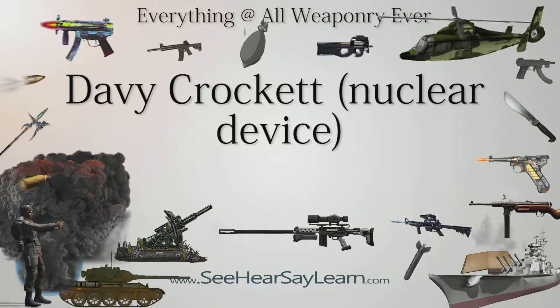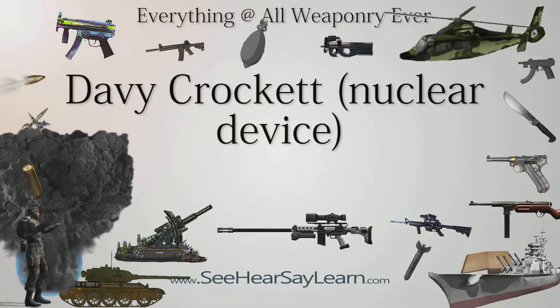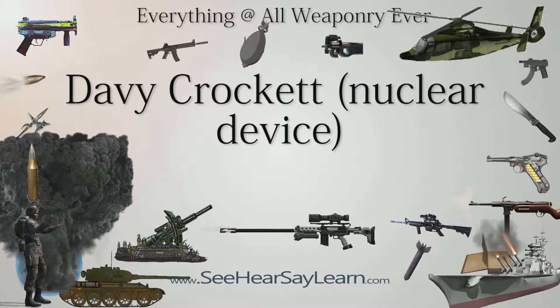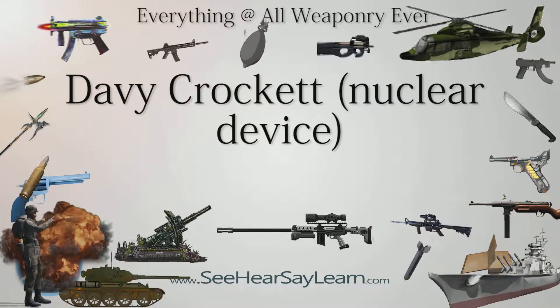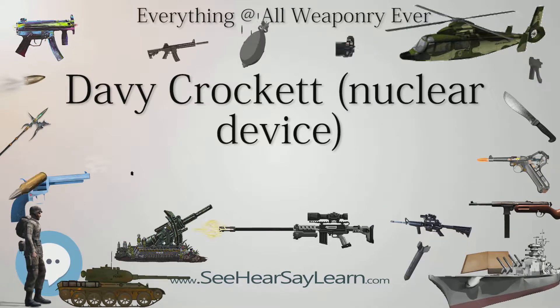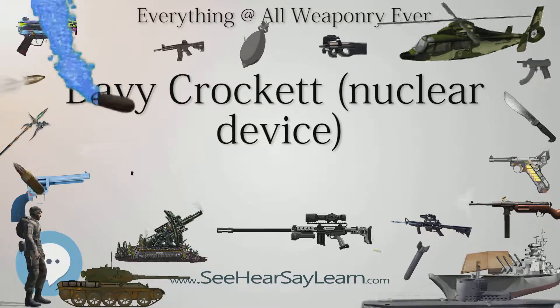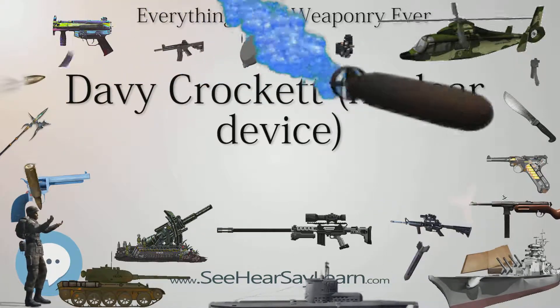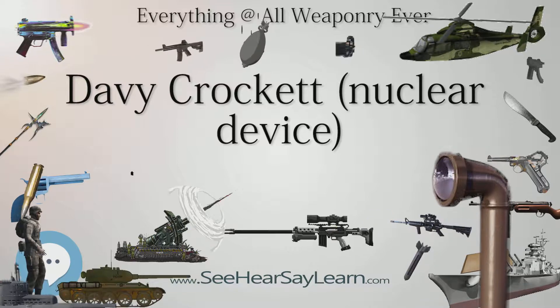Both weapons used the same projectile, and were either mounted on a tripod launcher transported by an armored personnel carrier, or they were carried by a jeep, M38 and later M151. The jeep was equipped with an attached launcher for the M28 or M29 as required, whereas the Davy Crockett carried by an armored personnel carrier was set up in the field on a tripod away from the carrier.